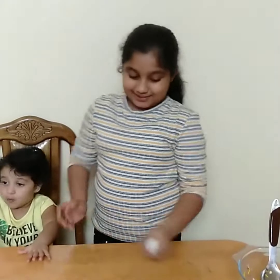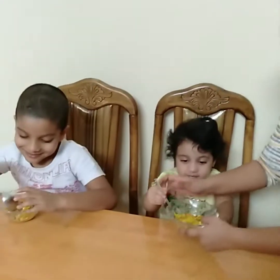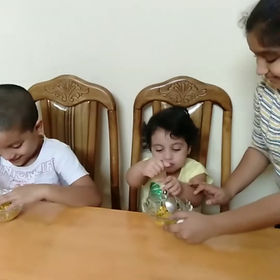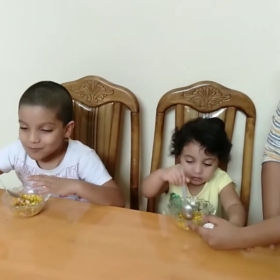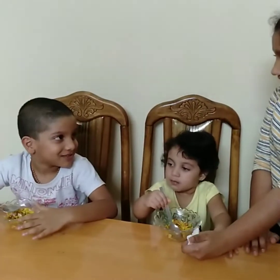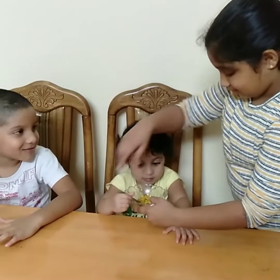Now I will serve it to my siblings. My buddy — she is really excited. Super! Will you like it? Yeah. Will you eat? Super. See, they are enjoying and eating here. I think they liked it.